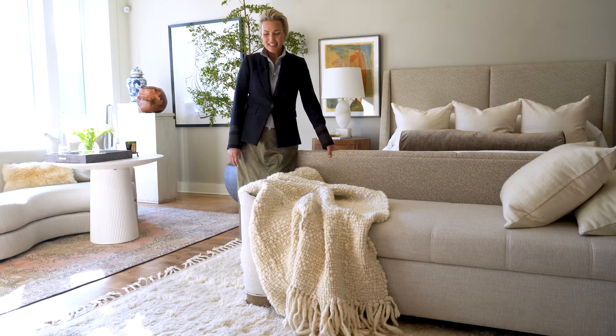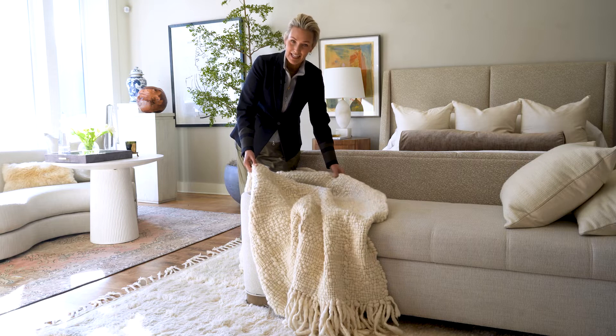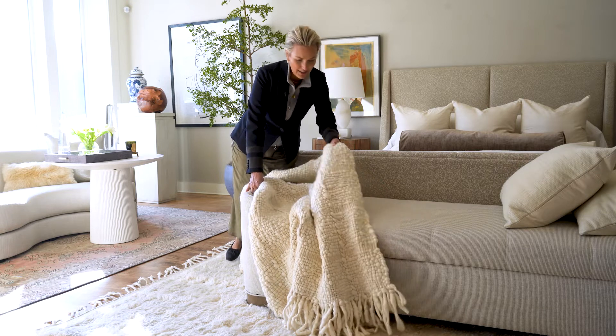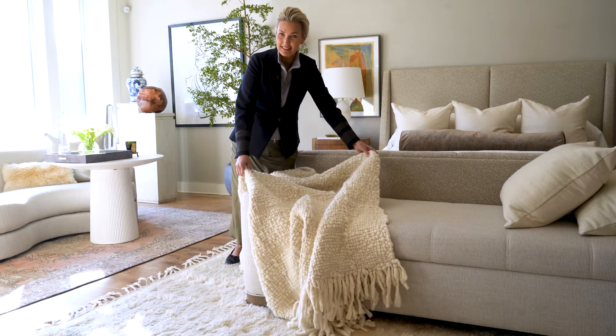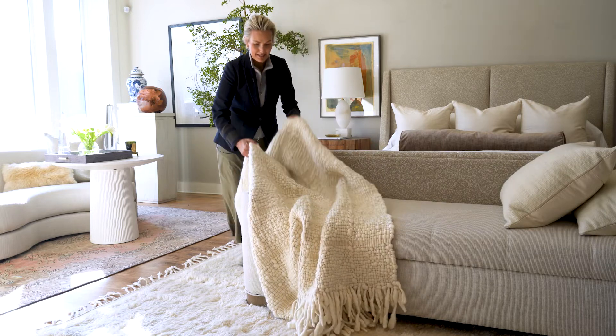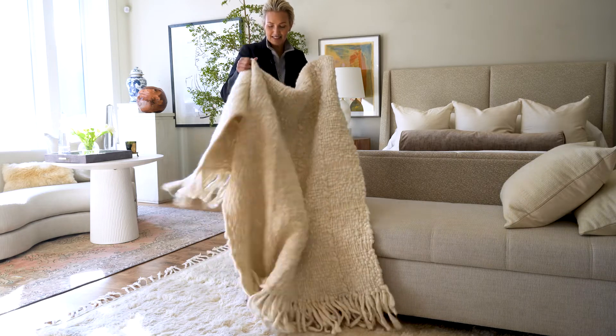I'm here with our Ralph Thoreau. It's handmade for us in India. Beautiful, natural wool, really chunky, irregular loops. This one has a windowpane design in it. We also have some that don't have the windowpane, so you can specify which one you like the very best.